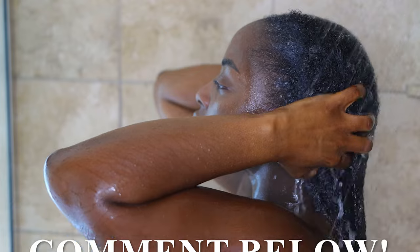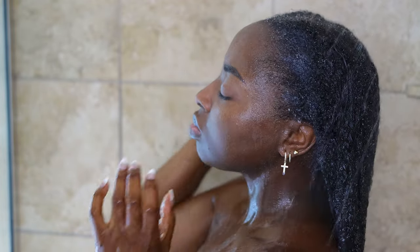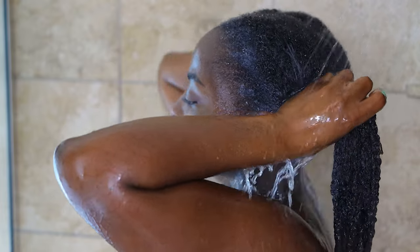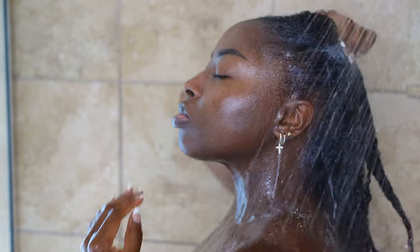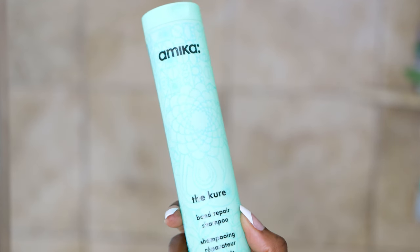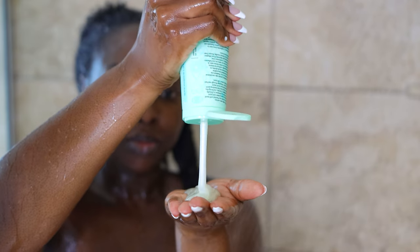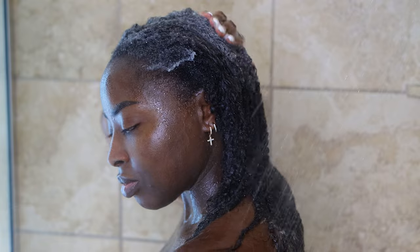If you scratch your scalp, comment and let me know. It's really important that I get all of the product out, and I've learned from taking more time and caring for my hair better to get all of that product out before going in with the shampoo. I am heavy-handed, okay, and I'm okay with that.